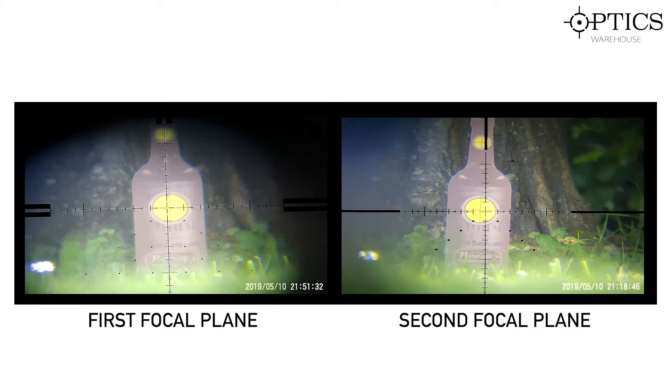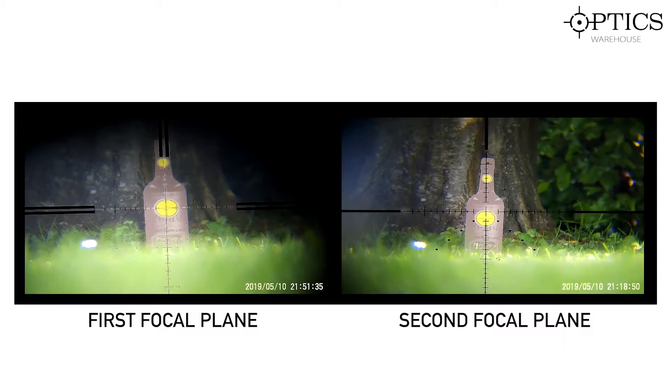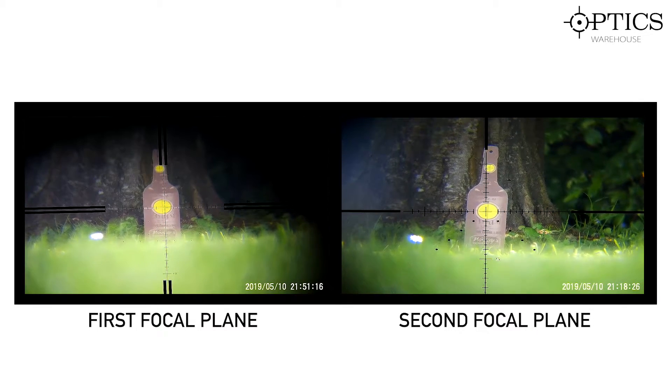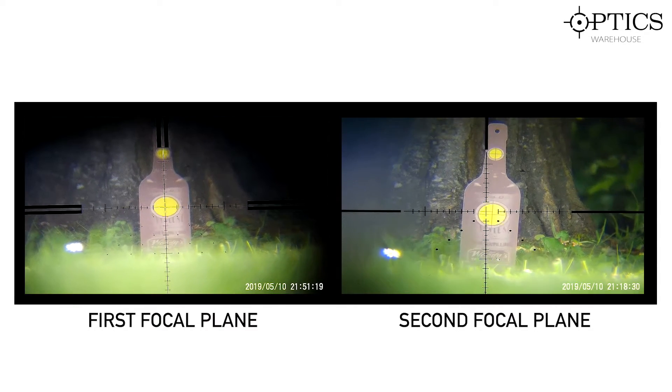If you want pinpoint precision at high magnification and don't want the reticle to take over, that's where the second focal plane comes in. Second focal plane is what most of you will be used to — it's your off-the-shelf type, been around for years, and is the most popular scope you're going to go for.